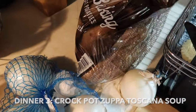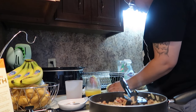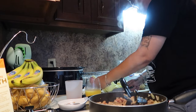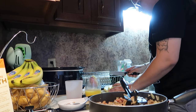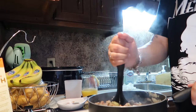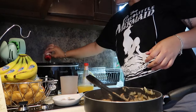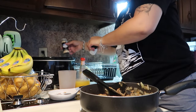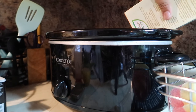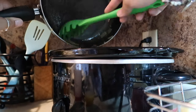Moving on to dinner number three: I made one of our favorite meals, a crock pot Zuppa Toscana soup. I want to apologize — I started recording on this night and then time got away from me and I stopped recording. Even though I didn't finish, I still wanted to post it for you guys. If you've never tried this soup, definitely recommend it — it's inspired by Olive Garden. The only thing I didn't show was adding the kale and the heavy whipping cream, but I do have a full video of this recipe on my channel.